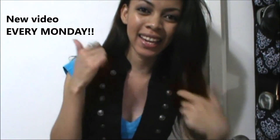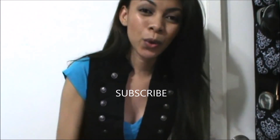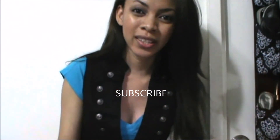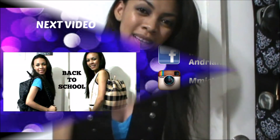Hey guys, did you like that video? Please give it a thumbs up if you did. Make sure you share it so everyone can enjoy it. If you haven't subscribed yet, go ahead and click right here to subscribe to my channel for more videos. And to watch the next video, click right here.